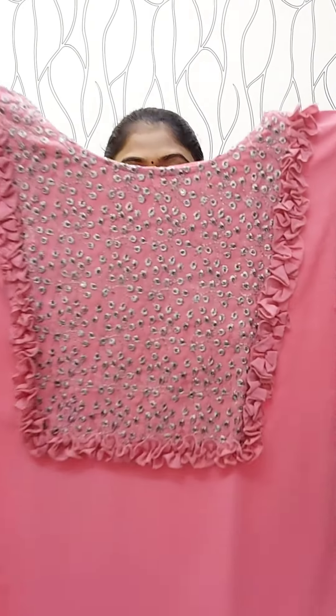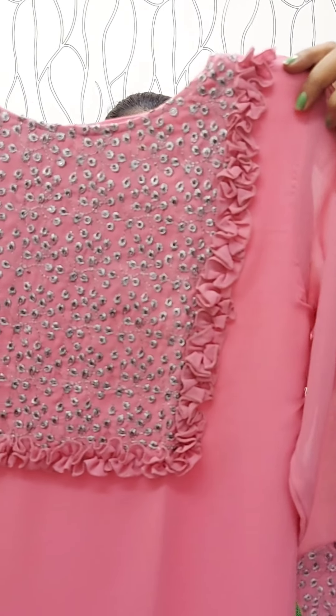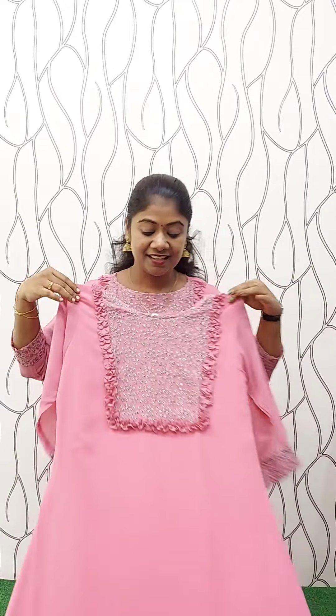This is the same features. This is the neck. In the front portion it is the same. This is the thread pattern of silver — it is frills. This is the A-line, with lining. The sleeve is without lining. The length is 46 inches. This is the full view. This is the size: Medium, Large, XL, and XXL. The rate is ₹670.